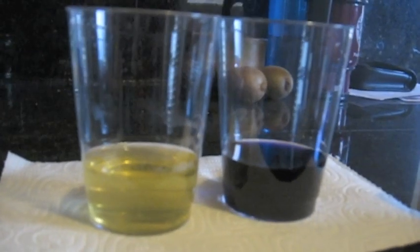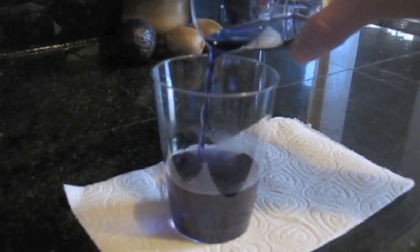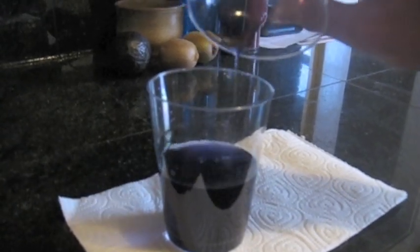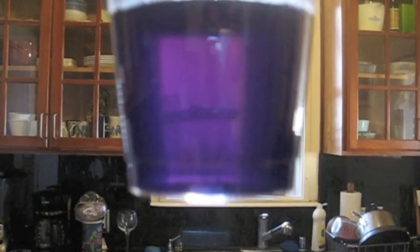Okay so we have the same amount. Go ahead Mike — cabbage juice into urine. It definitely looks like blue-purple. Look in the light. So that's supposed to mean girl.